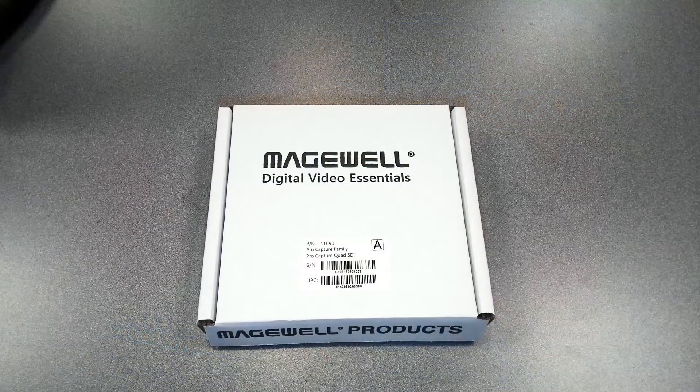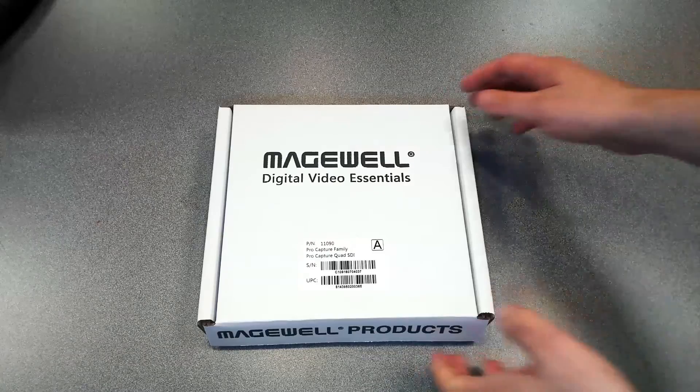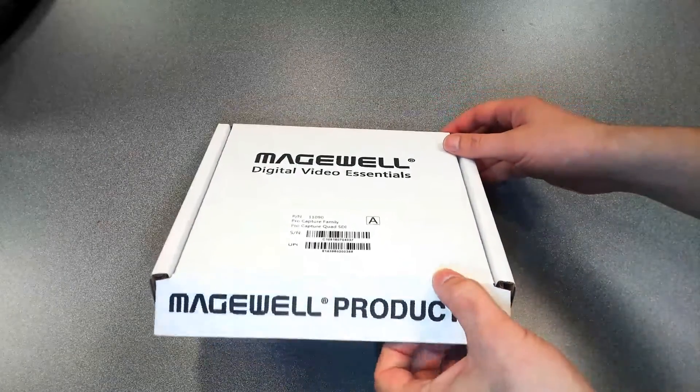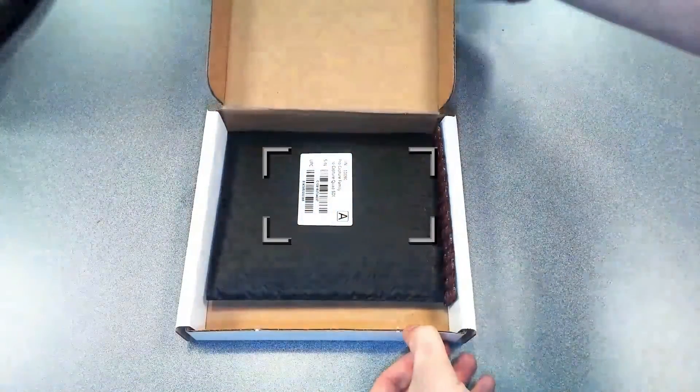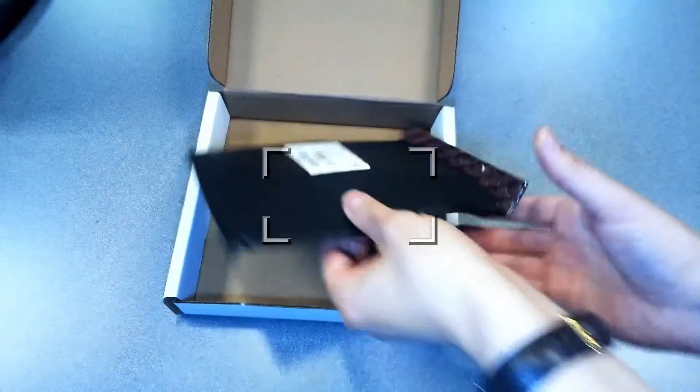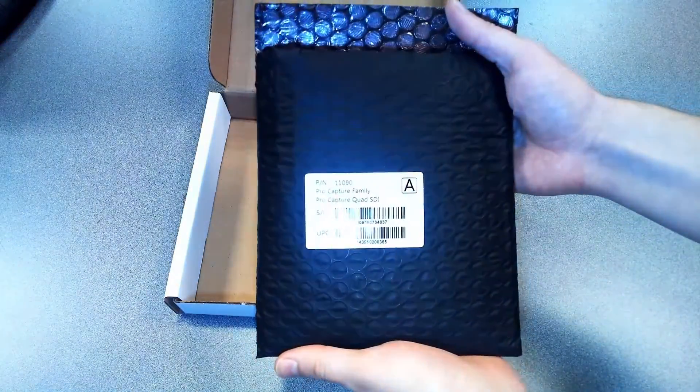So let's go ahead and open the box of the Quad HD SDI. This product is $899, but you can also get it in a dual or a single chip PCIe card as well. The dual is $599 and the single is $309.